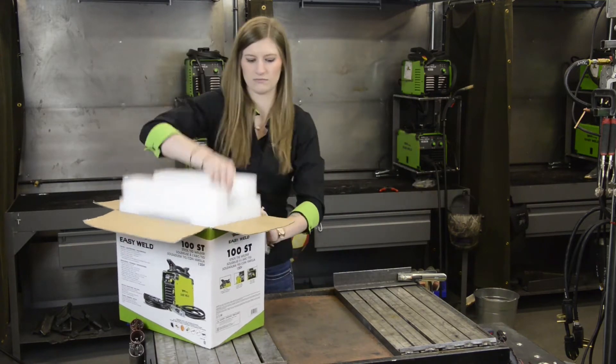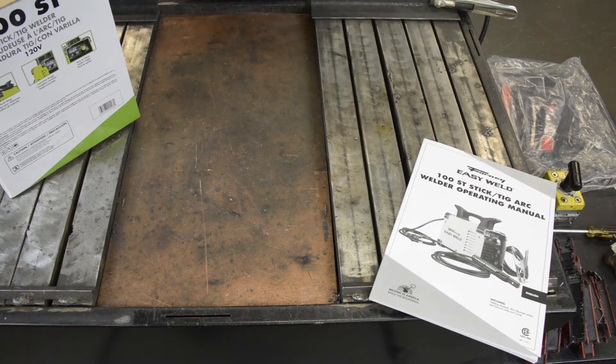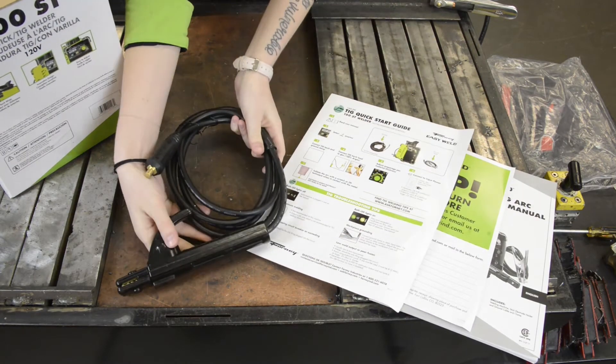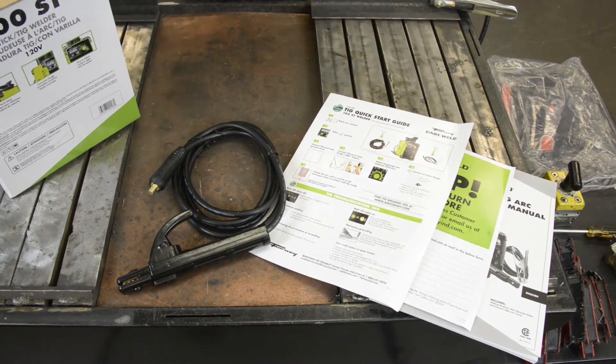This is a stick and lift arc TIG machine. It comes with a manual, Forney contact info, and a quick start guide. It has a stick electrode holder, ground cable and clamp, and a 120 volt plug.